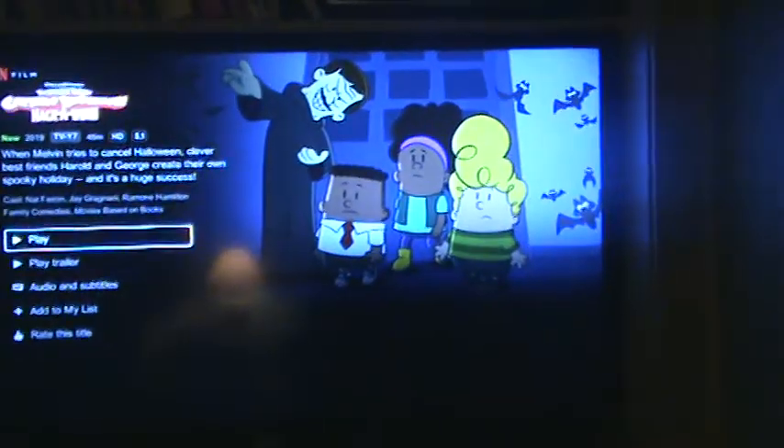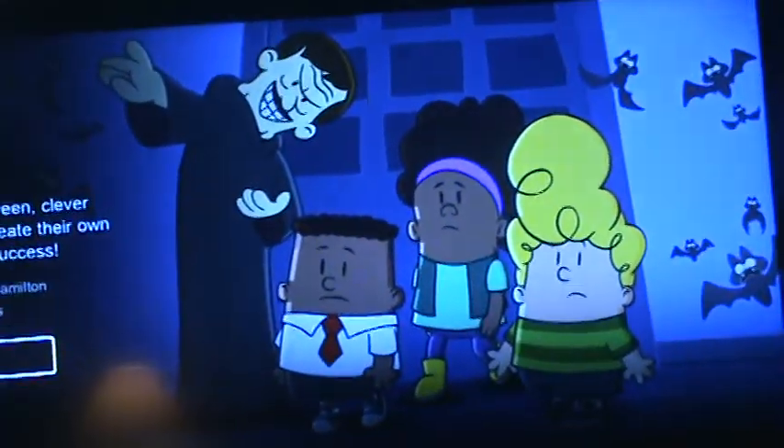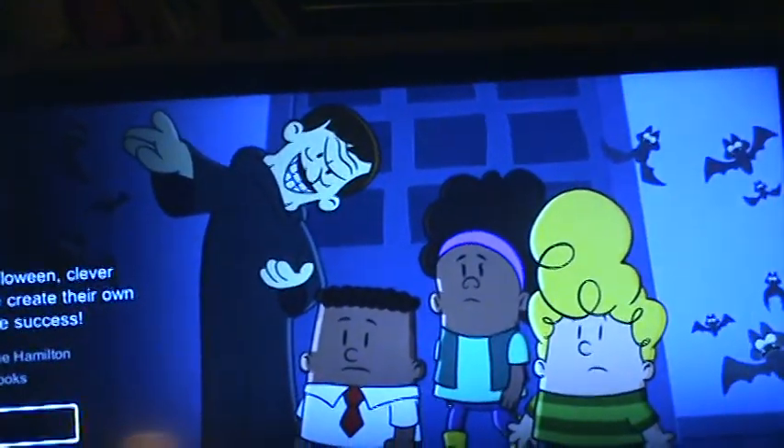They're basically like LED lights. Let's talk a little bit about LED lights in general.